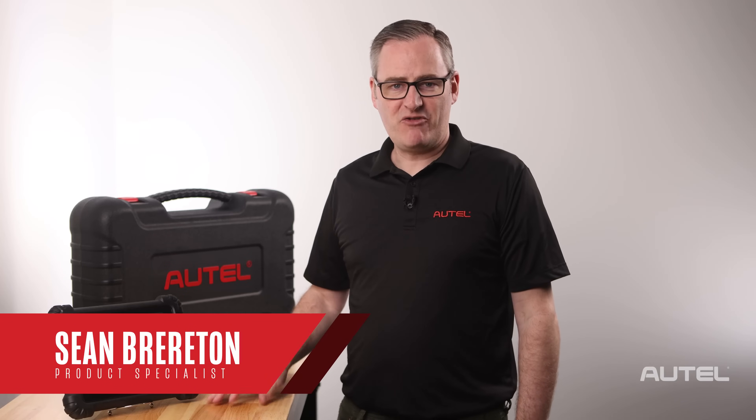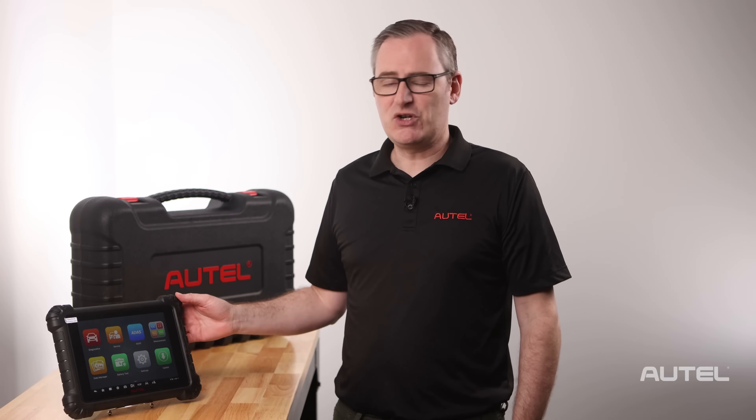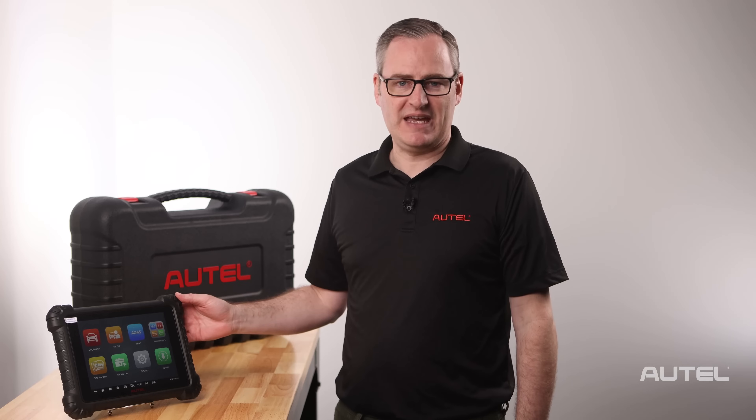Hi, I'm Sean with Autel. Congratulations on the purchase of your MS-919 diagnostic tablet. I'm sure you're excited and want to perform your first scan, but I want to share a few steps to make your experience world-class.